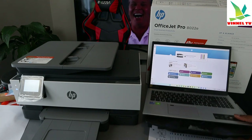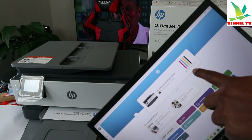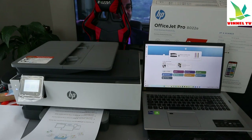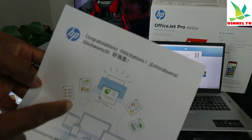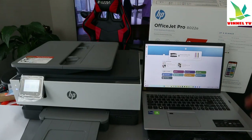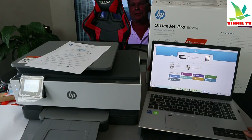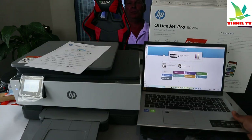It's printing now. Once everything is done correctly, it shows the HP OfficeJet Pro series and the estimated ink levels. The congratulations page prints in various languages to confirm the setup is completed. We can now scan and do many things. The ink level is also shown — the setup is complete.